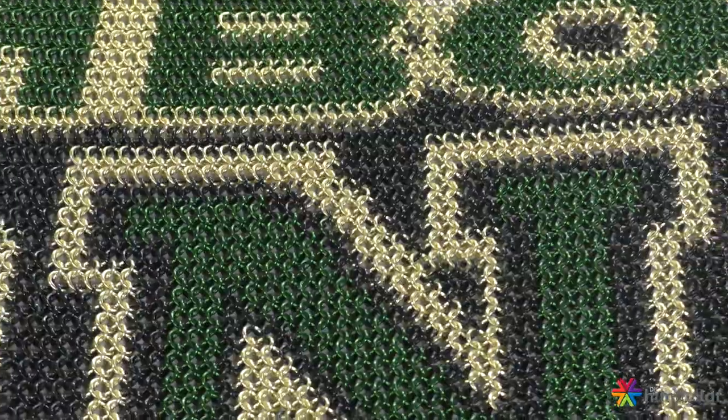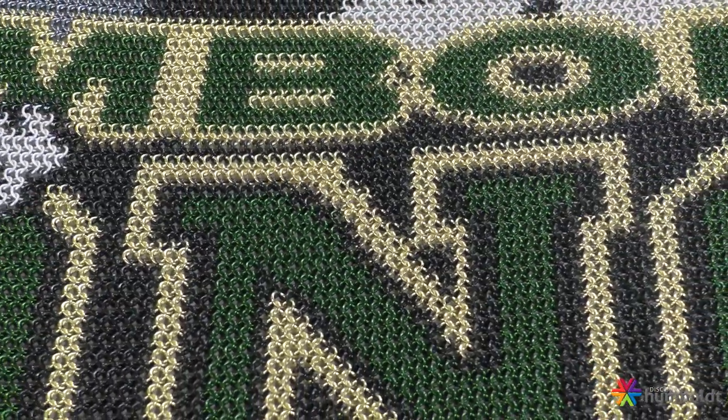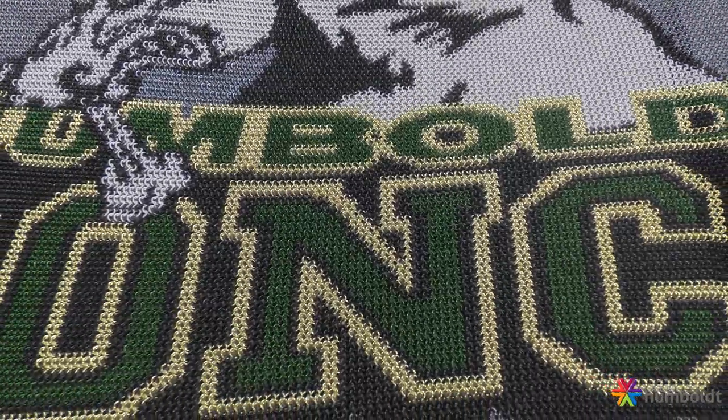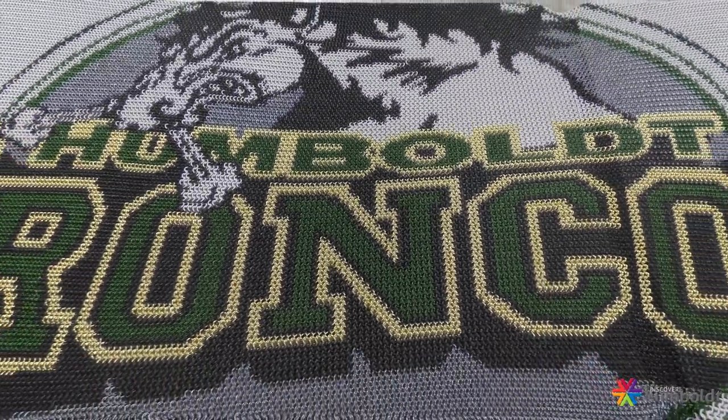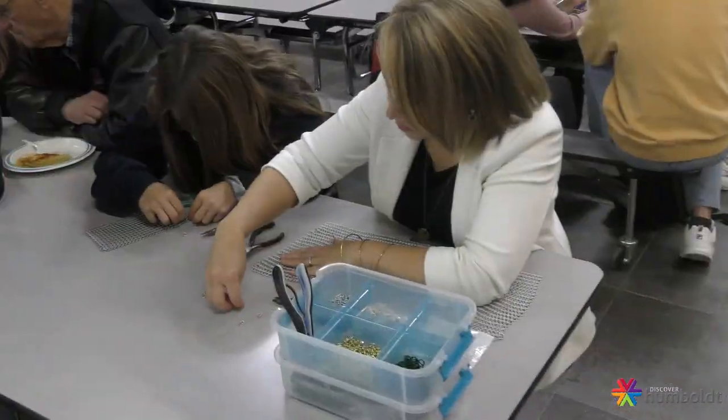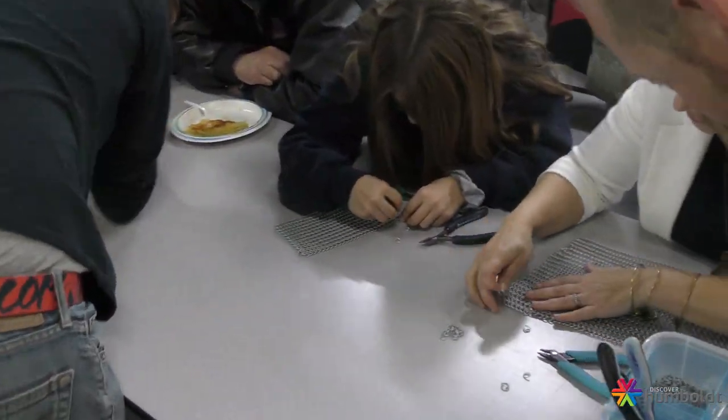What we've done — myself, my son, and a good friend of mine from Regina, Anthony Wood — is we undertook a tribute piece for the Humboldt Broncos made in chainmail. Essentially, if you think of something along the same ideas as King Arthur or Robin Hood, that type of look.